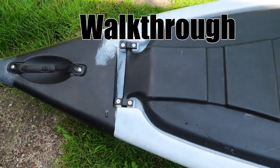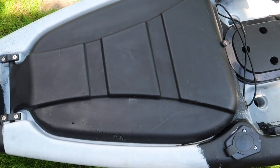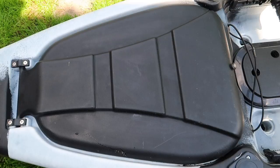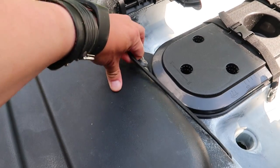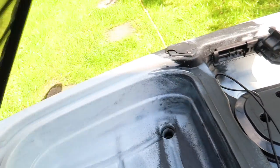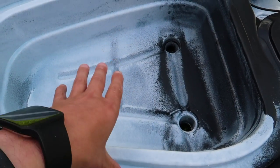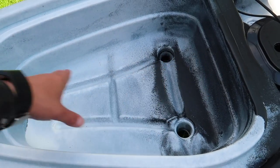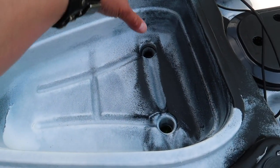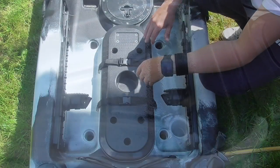Moving along from the grab handle, you've probably noticed there's a great big storage area at the front of the kayak. It's held down by a couple of bungees. If you undo the bungees and lift it up, it reveals a great big tank well. This tank well measures — from the inside — 21 inches by 15 and a half inches, so it's a fair-sized tank well.